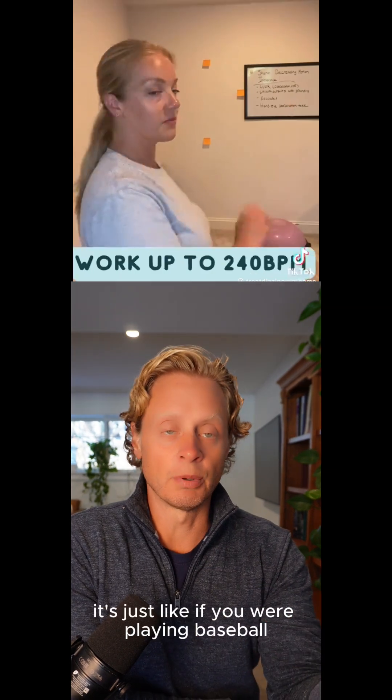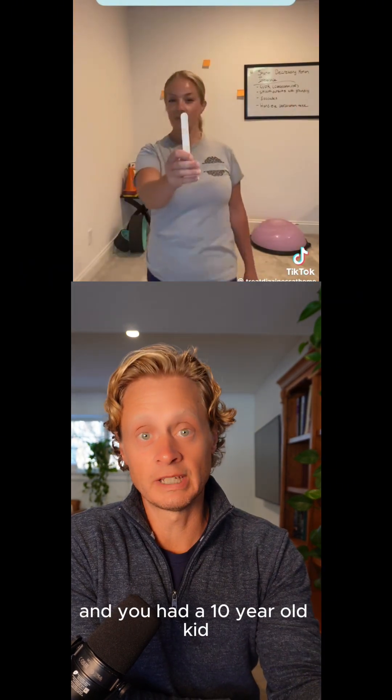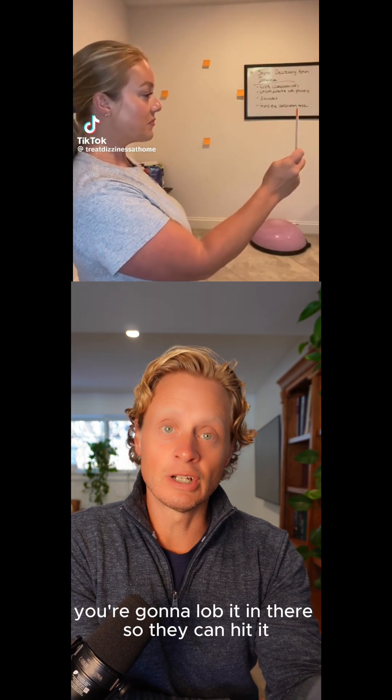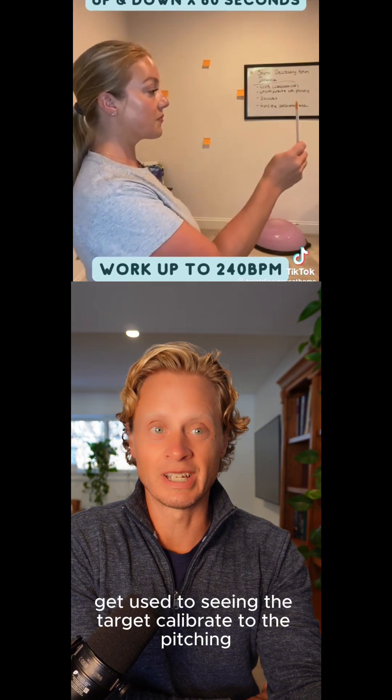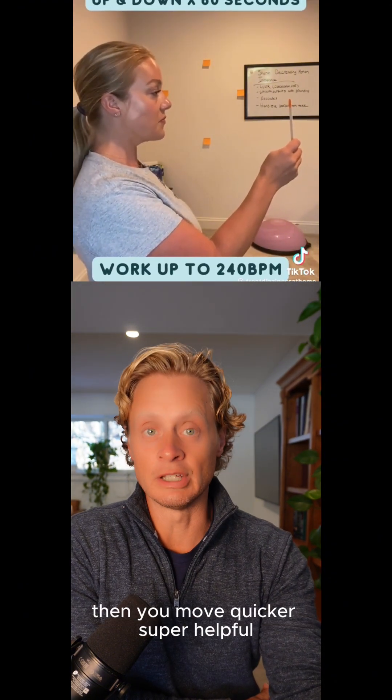It's just like if you were playing baseball and you had a 10-year-old kid — you're not going to throw them a 90 mile-an-hour fastball for batting practice. You're going to lob it in there so they can hit it, get used to seeing the target, calibrate to the pitching, and then as they get good, you move quicker.